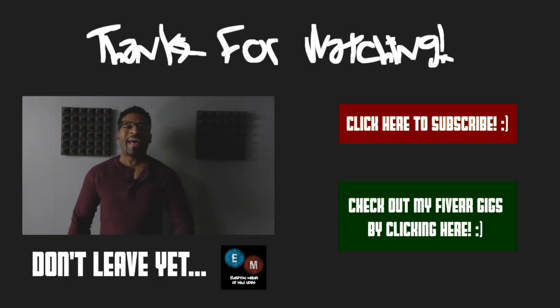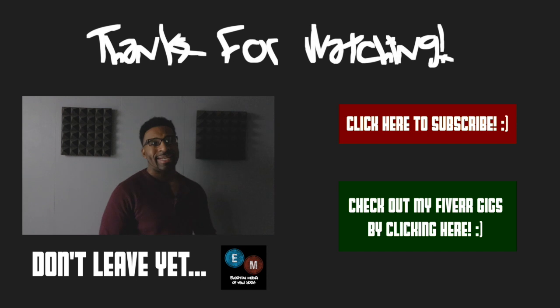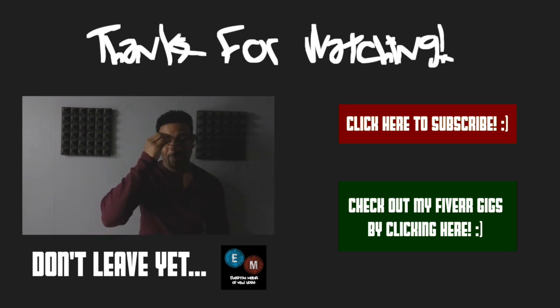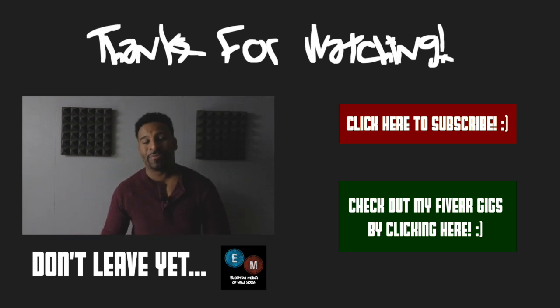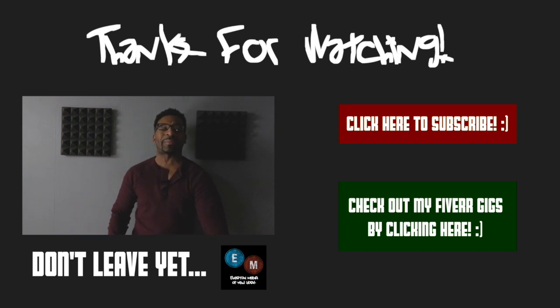This is Harold Everton for Everton Media — this is the Everton Media YouTube channel. Do check out my Fiverr page for voiceovers, jingles, and more. I hope you enjoyed this video — I'll catch you in the next one. Please be kind and click that subscribe button for access to news, music, new content, commentary, and tech. If you're looking to promote your product, service, or business with unparalleled energy, check me out on Fiverr.com — I am a top-rated seller there.